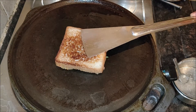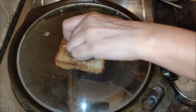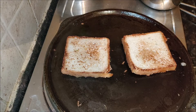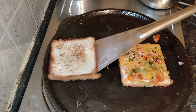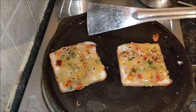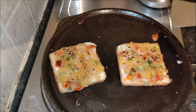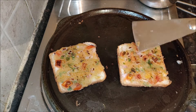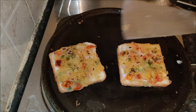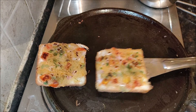If you are preparing rava toast in large quantity, don't spread the rava veggie mixture on all the bread slices at the same time as the bread slices will turn soggy. Just spread the mixture on 2 or 3 slices, and while the first batch is ready to cook, spread the mixture on another 2 to 3 bread slices for the next batch.